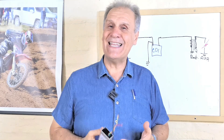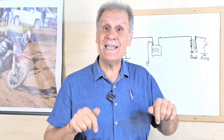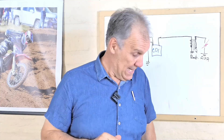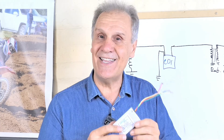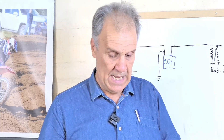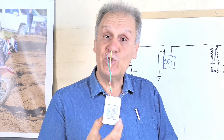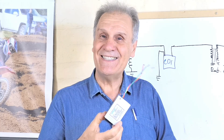Este video se trata de eso. He puesto en la plataforma de Hotmart — debajo está la dirección — todo lo concerniente a la construcción de este CDI. Ahí están los PDFs con el circuito, los dibujos y un video de cómo se construye. Es increíble la venta que he tenido a través de los años, y realmente en este país me conocen por este CDI.